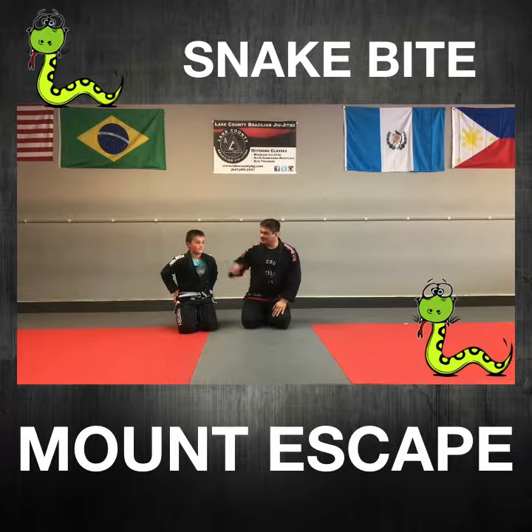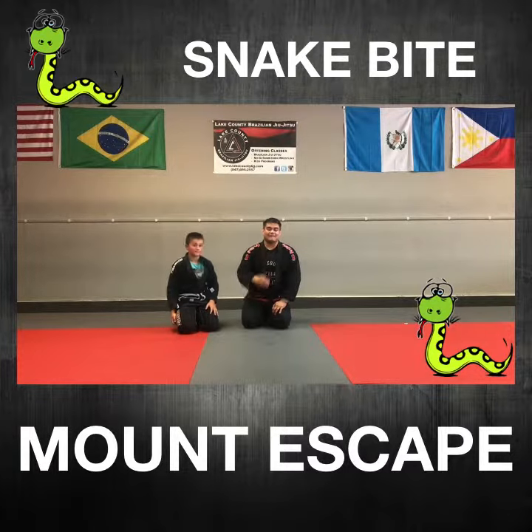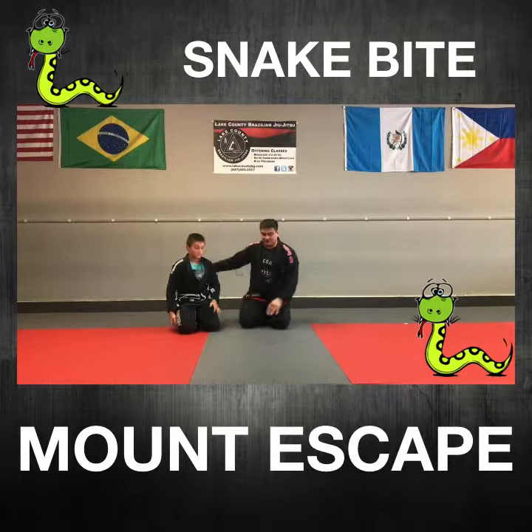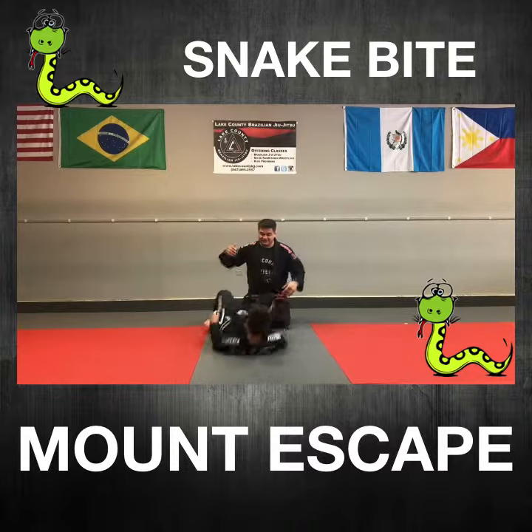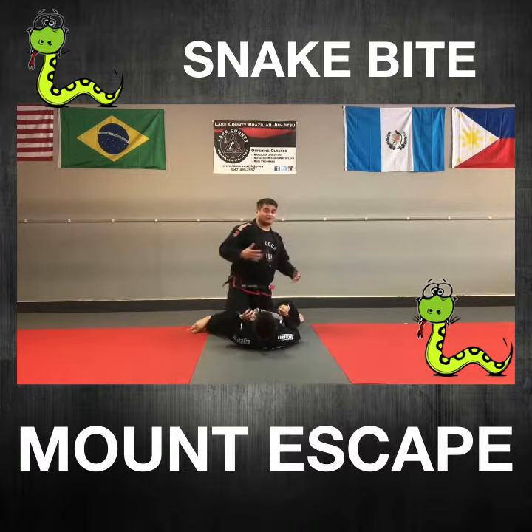Hey everybody, I'm Coach Carlos here with Casper. We're going to show you guys the snakebite mount escape. Casper's going to go ahead and lay on the ground. This is an escape that we teach all the kids and adults pretty much on their first day.